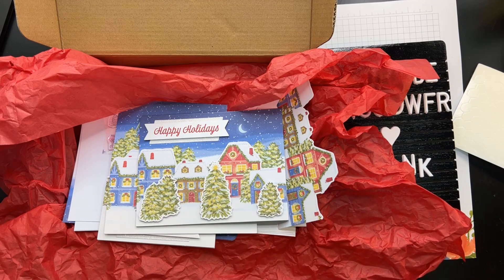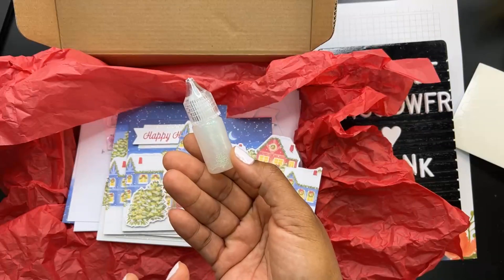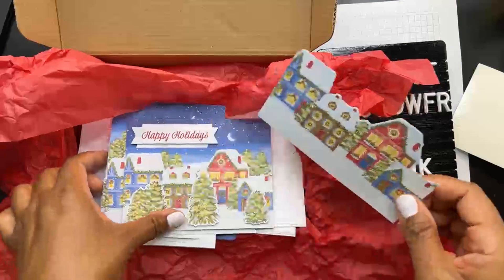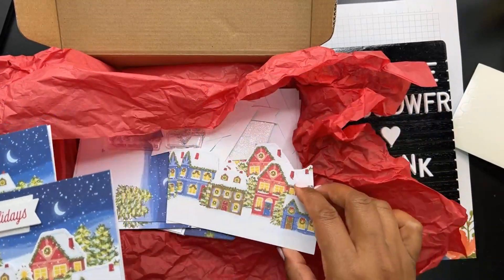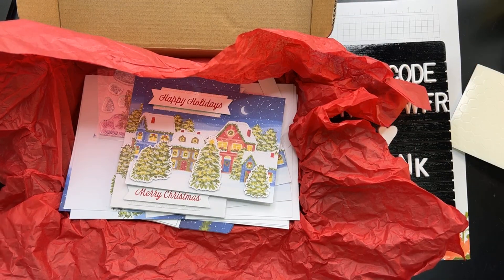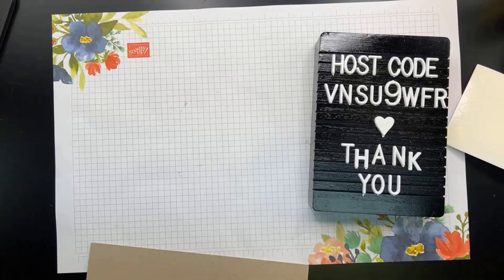These October kits have already shipped out, but they do have refill kits. The refill includes the cards and envelopes, all the little cutouts, and the glitter glue. The only things you don't get in the refill are the ink spot and the stamp set. Honestly, the only stamping you're doing is Merry Christmas or Happy Holidays plus an inside sentiment — I'm sure you have Christmas stamps at home. It's a really great deal: eight cards for only $11.50. You do have to be a Paper Pumpkin subscriber to order refills.